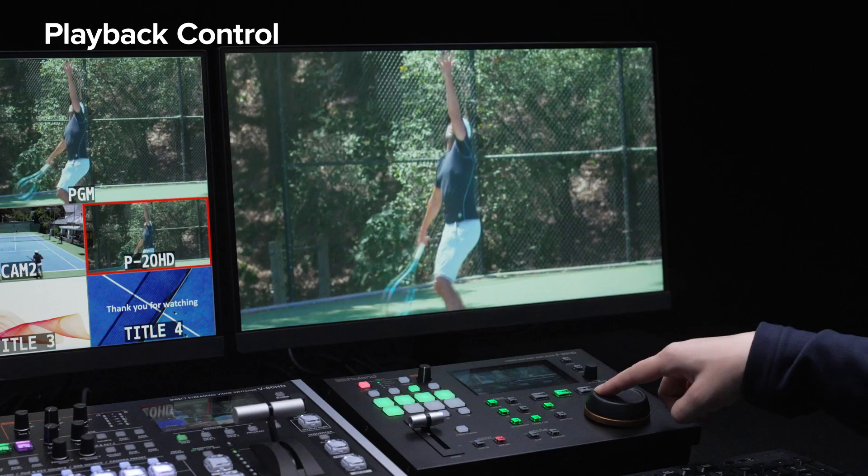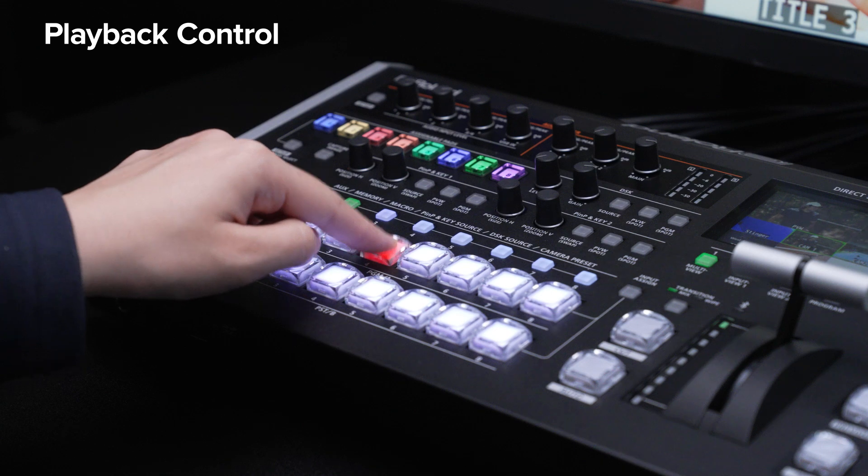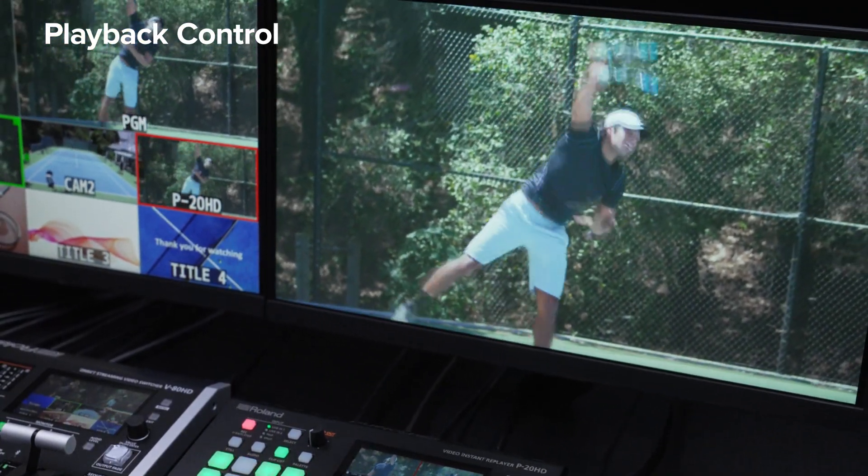When a clip with a specific replay time is selected on the P20HD, playback begins automatically when the corresponding channel is pressed on the V80HD.